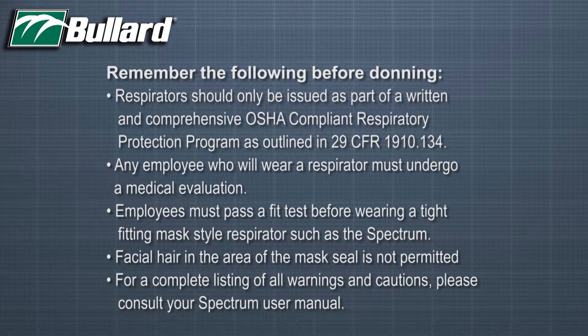Any employee who will wear a respirator must undergo a medical evaluation. Employees must pass a fit test before wearing a tight fitting mask style respirator such as the Spectrum series. Facial hair in the area of the mask seal is not permitted. For a complete listing of all warnings and cautions, please consult your Spectrum user manual.